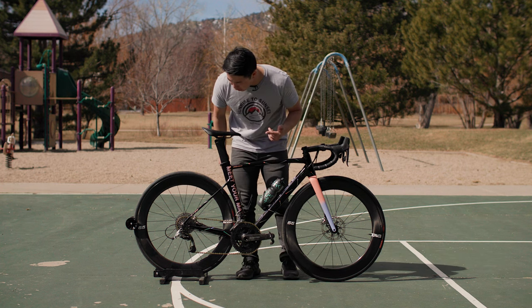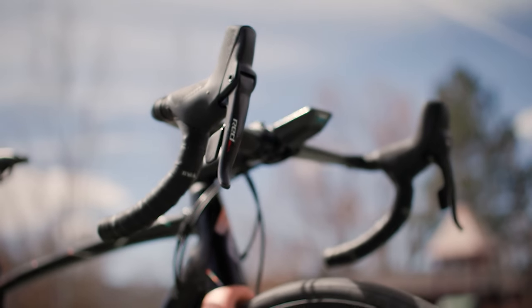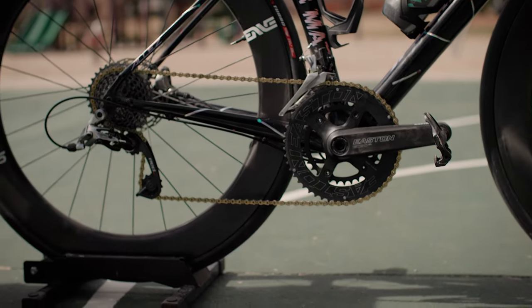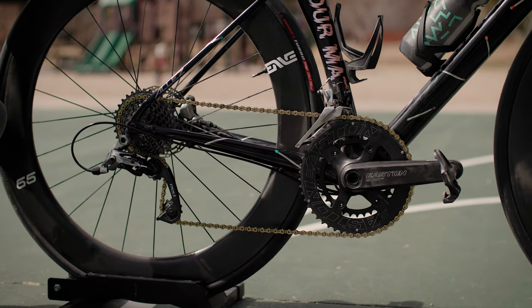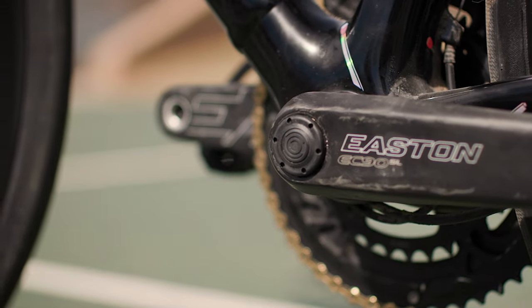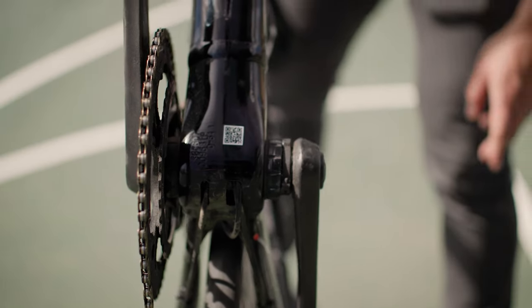For a drivetrain, this bike is built up with a SRAM Red 22 11-speed mechanical group. It's not the latest AXS wireless group, but I think it suits a bike like this really well. It's got this awesome one-piece XG-1190 cassette and of course a gold chain. For cranks, we have the Easton EC90 SL — some of the lightest carbon cranks on the market — with the Easton Cinch power meter spindle installed, so you always know how many watts you're putting out.